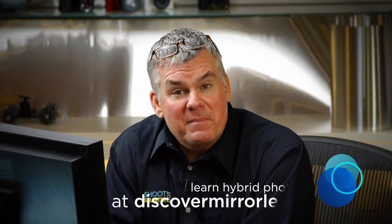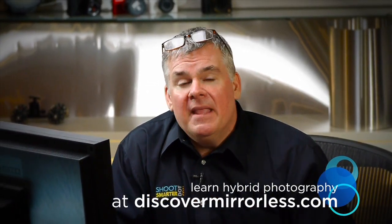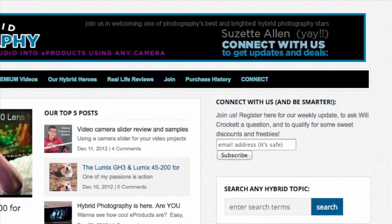Rechargeable batteries are just one part of the hybrid photographer's universe. If you'd like to learn more about hybrid photography, join us — no matter what kind of camera you have, you are welcome at discovermirrorless.com. It's filled with free vlog posts, and there's also more in-depth info at $9.99 for streaming videos. Click that connect button and join us. Every week we'll send you a little email update with all the new info waiting for you, no charge, on both Discover Mirrorless and our big professional photo website, shootsmarter.com.